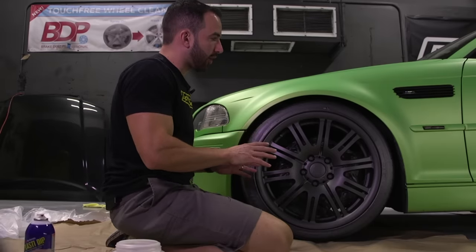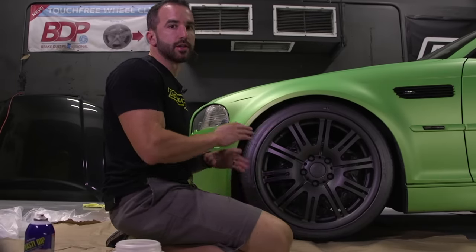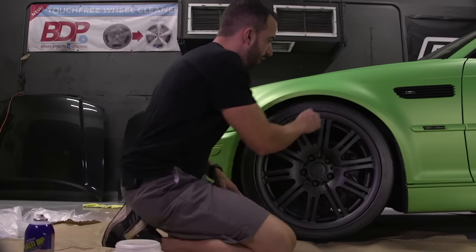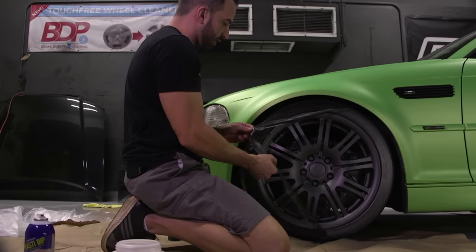Once all the coats are down, don't try to peel the excess off the tire sidewall unless it's completely dry. Give it about four hours to fully solidify before peeling. Remove the overspray off the sidewall — if you applied the Dip Release correctly and laid the wet coats correctly, it should take minimal effort. Anything left on the tread can just be wiped off by hand. Then carefully remove the brake masking bag and you're done.